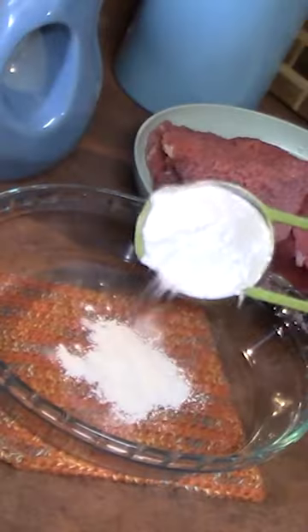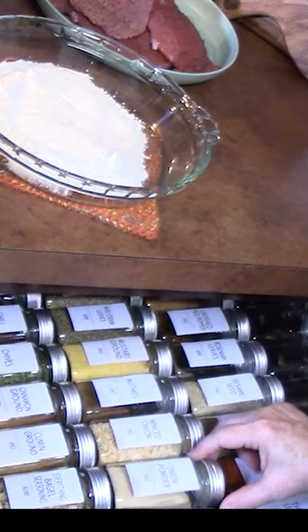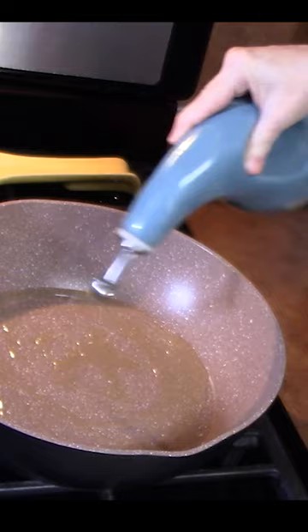Let's make tasty cube steaks. Add flour and seasonings to a bowl. Add some oil to a frying pan and get it hot.